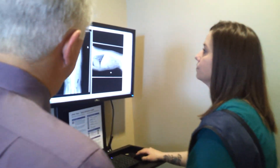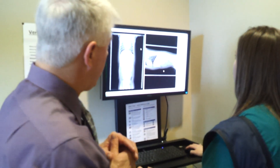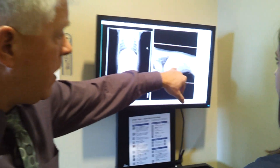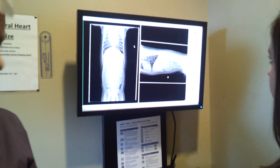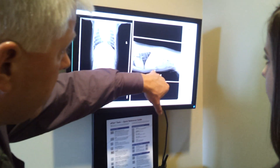Michelle, can you show us how we can look at some of our films? These are some films from earlier this morning — we're looking at a chest and an abdomen of a dog. One thing I could do is enlarge; say I want to look at the end of that liver, so we enlarge that.